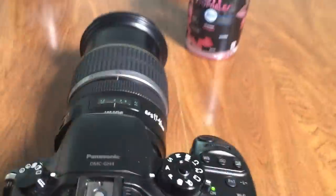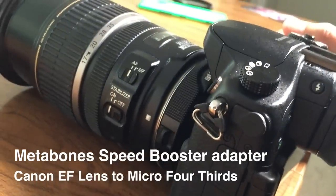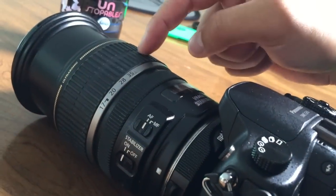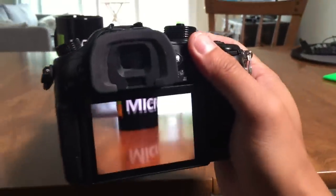So this is a nice little surprise. The Metabones adapter for my GH4 now has autofocus thanks to the 1.7 firmware update. Here's the 17-55 Canon lens with the GH4. Let's go ahead and test the autofocus.